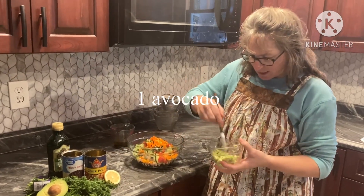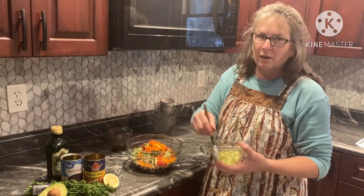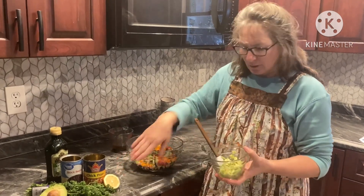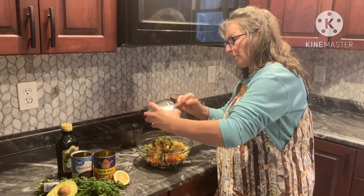We have half an avocado here. It does call for one avocado, but Rick does not care for avocados so we're cutting it down — one avocado is what the recipe does call for. And then there's half a lemon, juice squeezed on there to keep the color. So we have that in there.